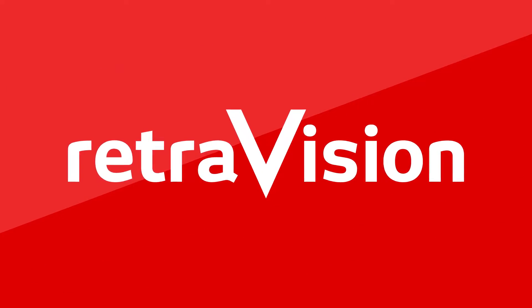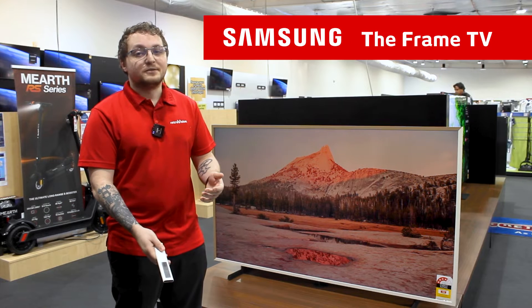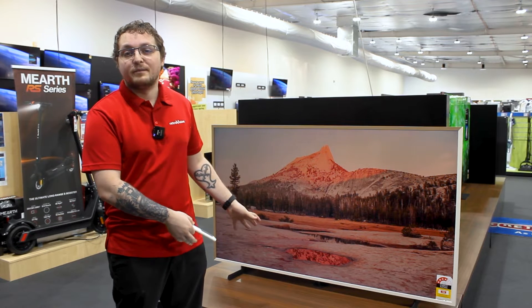Hello, my name is Cody DeLisse. I work at Cannington Retrovision here in WA and I'll be talking about Samsung's new 2022 model of the Frame TV. It does look like I have some artwork behind me, but it is the new Samsung 2022 The Frame TV. It can transform your home in a multitude of ways with their one connect box, slim fit wall mount design, as well as their matte screen and the art mode, which is what you see behind me now.